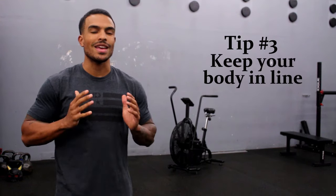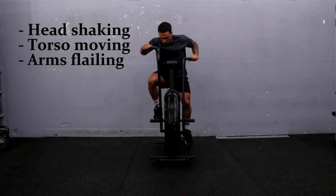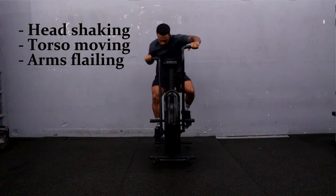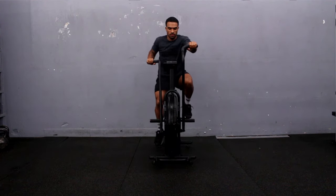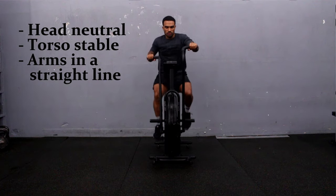Tip number three is trying to stay in line as much as possible and keep from swaying side to side. Just like when you're running, you don't want to waste any energy going side to side — you want to keep everything going forward. The handles and the pedals both move forward and back, so you wanna make sure you're applying force directly forward. Don't sway side to side; the more power you're putting into the handles and the pedals, you're gonna get more out of it.